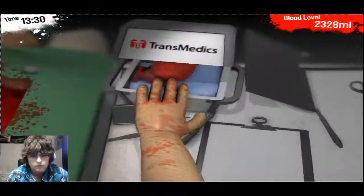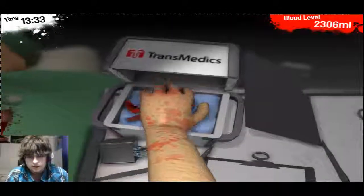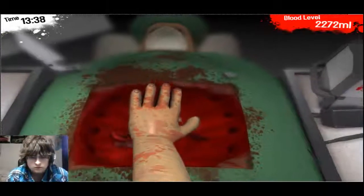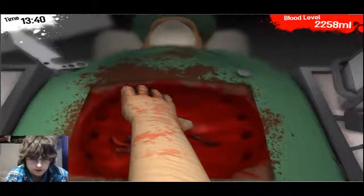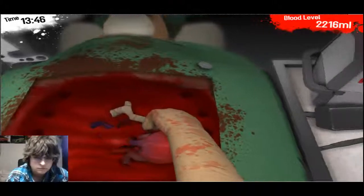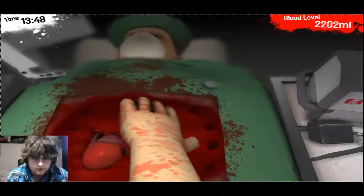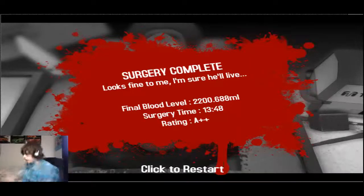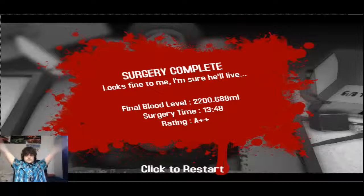Now let's go open this container. Let's save the new heart and put it down. What the — oh no! Don't even do this again. There has to be like a very special... there we go! Yeah! Ha ha! Yeah! There we go! Surgery complete! Yeah! I'm sure this guy will live!